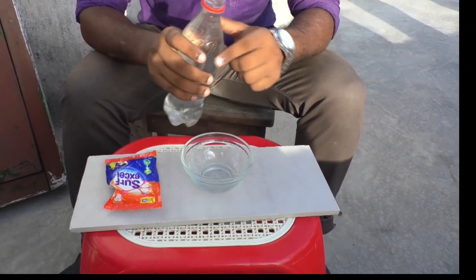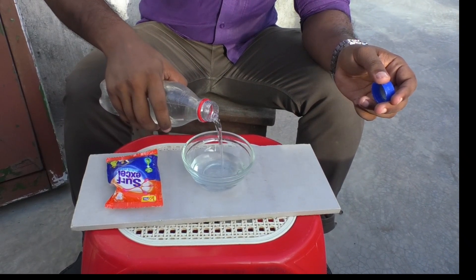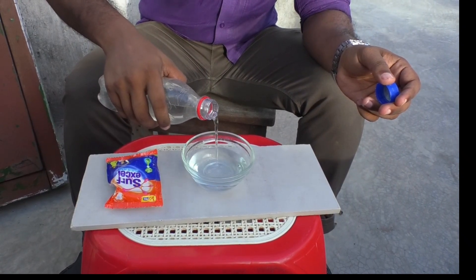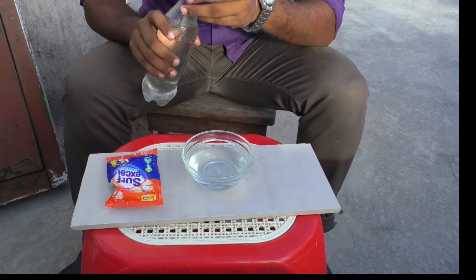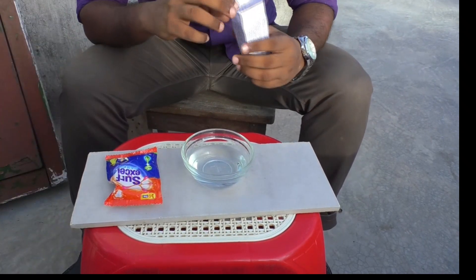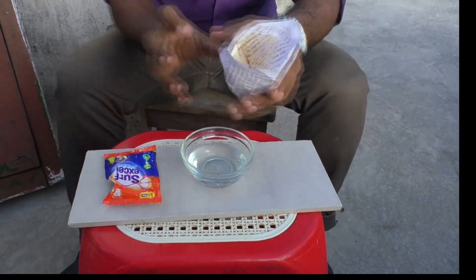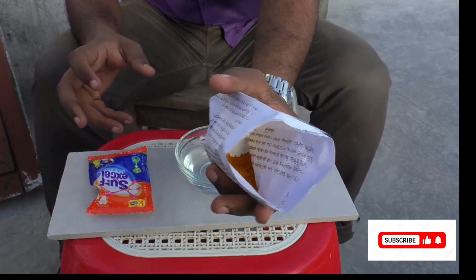First, we are going to add some water — simple drinking water. Now I will mix some turmeric with the water. This turmeric powder is the kind used for cooking purposes.